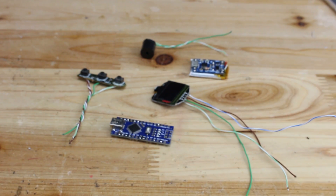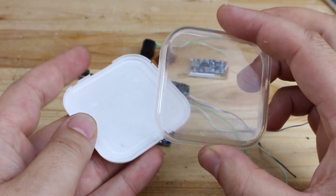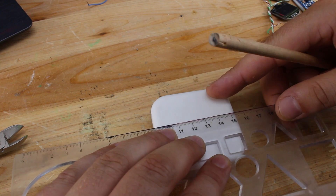All parts will be placed in this plastic case from earbuds that I found in my junk pile. First I'm gonna make some cuts for the display and tact switches.